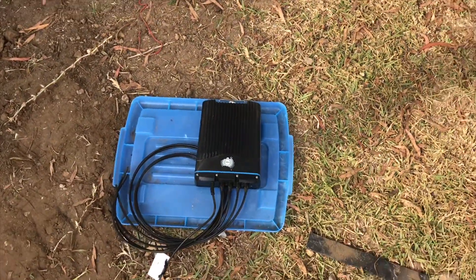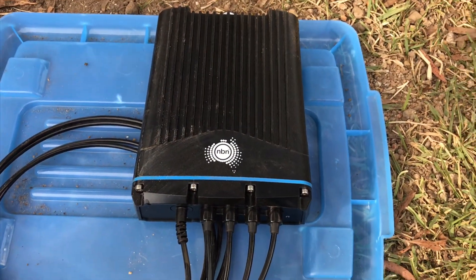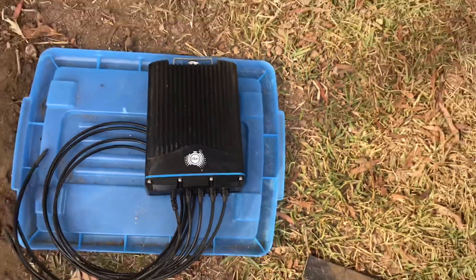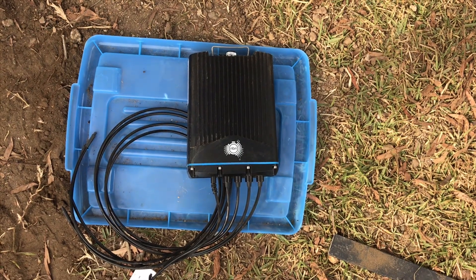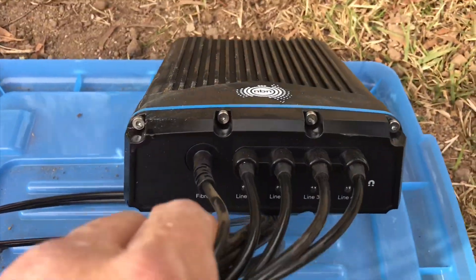I wanted to show you fiber to the curb. This was inside the pit — they've come through here. This is the fiber box where the fiber comes to, like a little node for this street. Each one of them you can see they have four little lines underneath a fiber light.